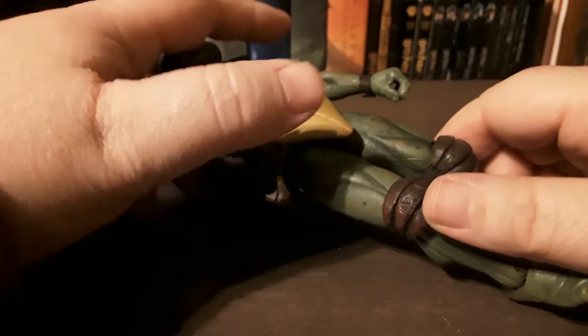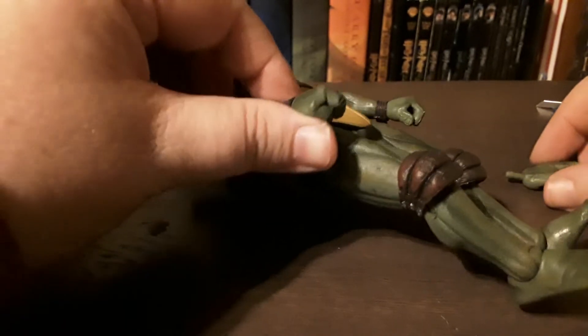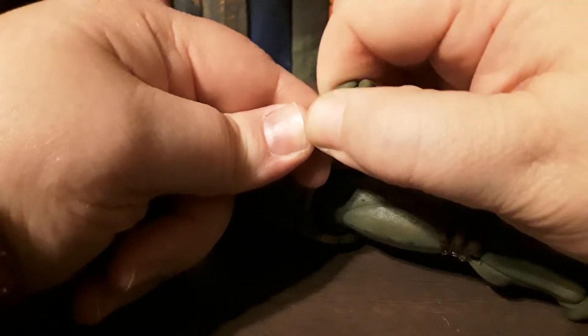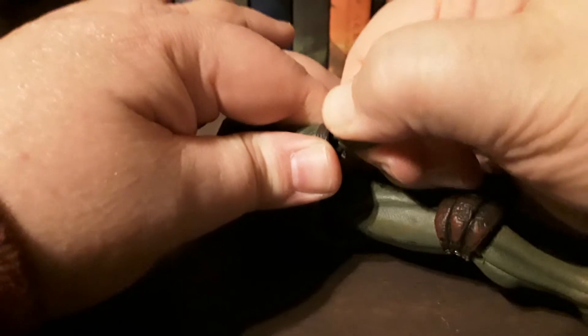Let's try to interchange the hands. I'll try to do this without breaking him. It's really tight — I'm going to do this off camera.